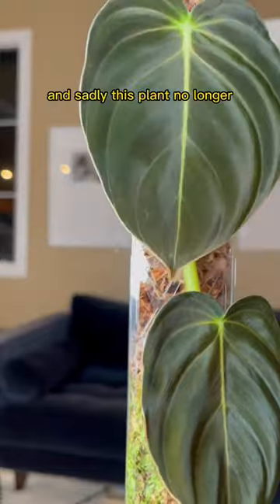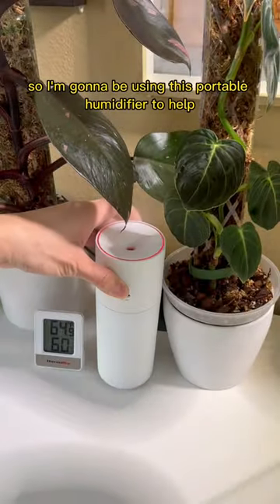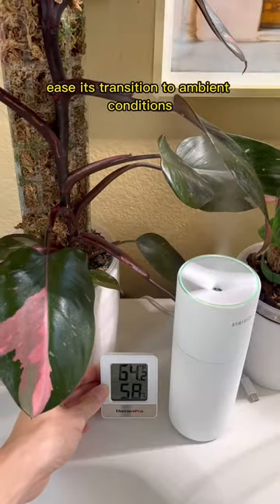I found this always encourages faster movement. And sadly, this plant no longer fits in my greenhouse cabinet, so I'm going to be using this portable humidifier to help ease its transition to ambient conditions.